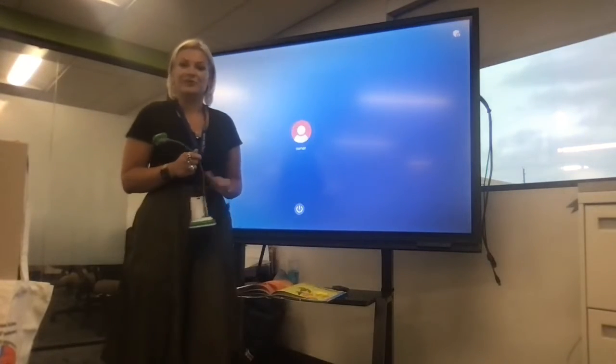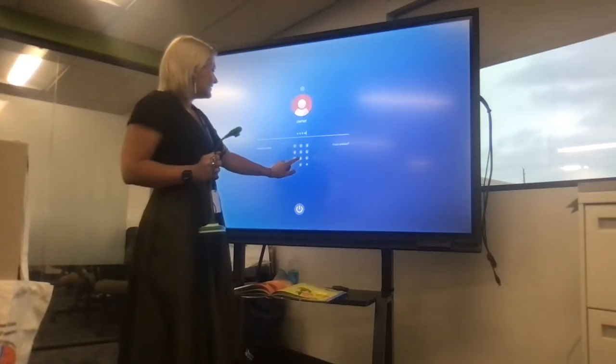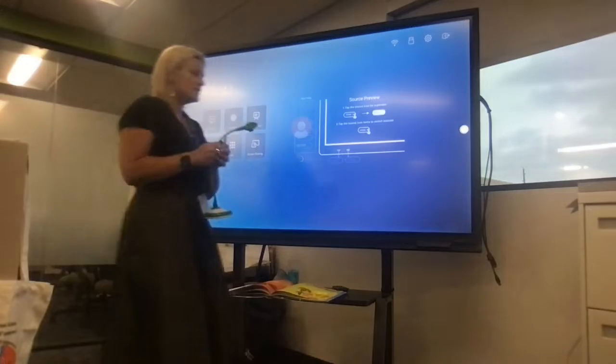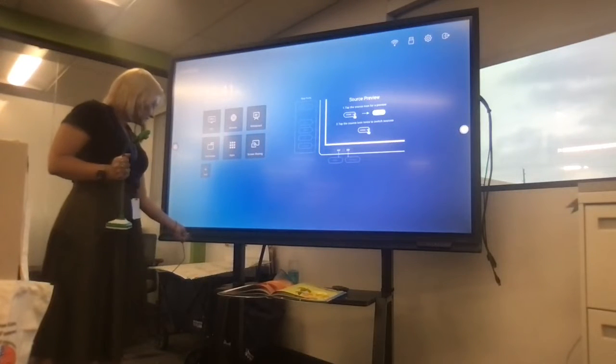They're relatively inexpensive, they're lightweight, they're easy to move around, and they connect great with our boards. So to plug in a NewLine with your DotCam, you're going to plug it in. I like to use the front USB port just because it gets less tangled.